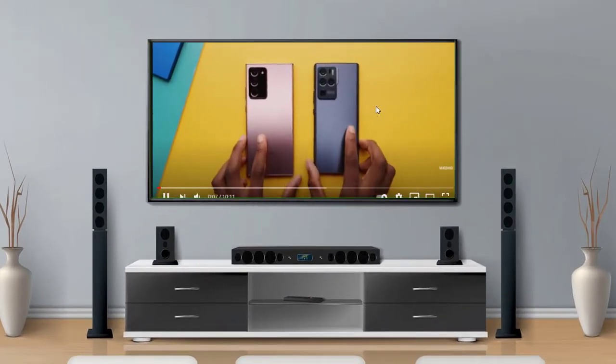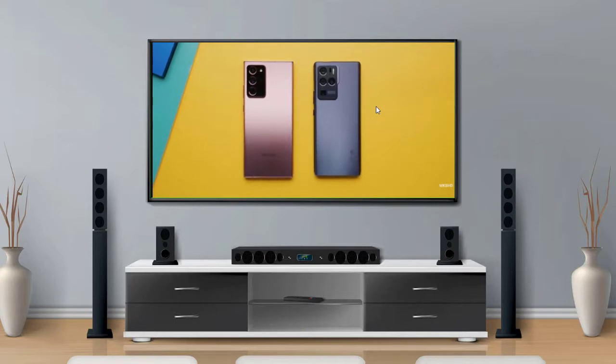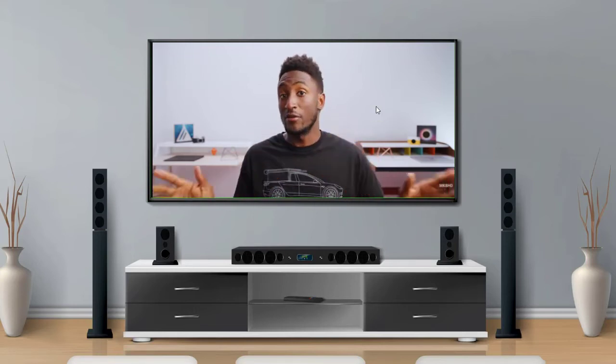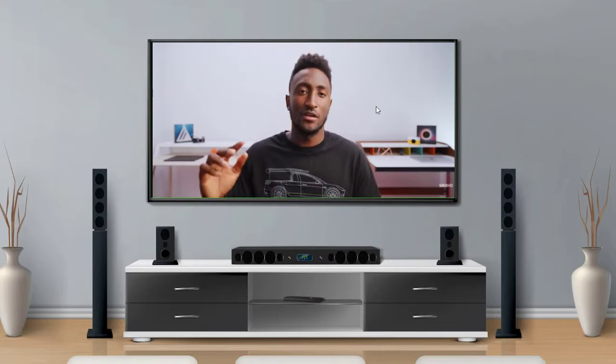This is the ZTE Axon 30 Ultra. You know how you see a lot of people clowning on companies for copying stuff, as if you should never copy anything and everything you make in a piece of tech always has to be totally original?